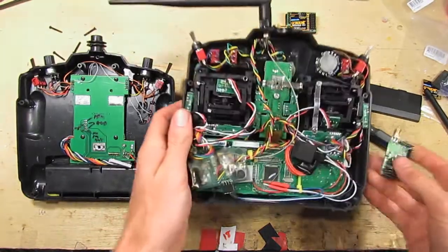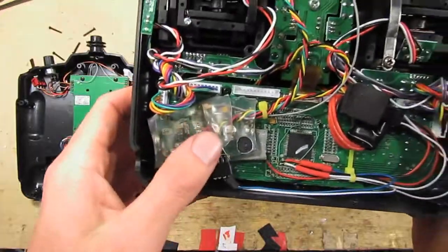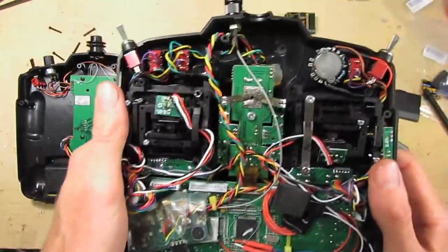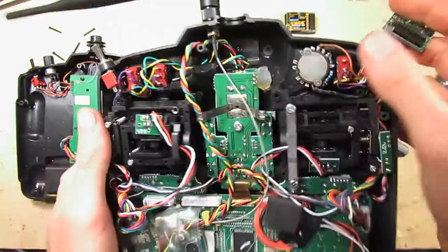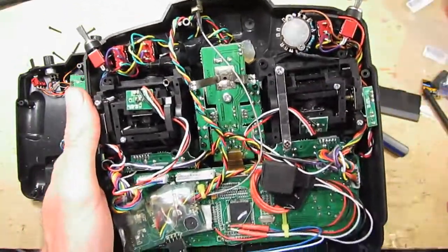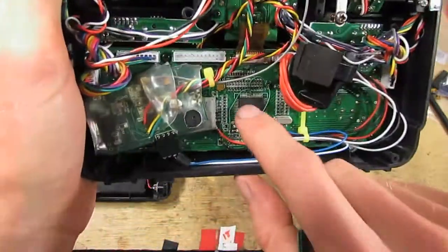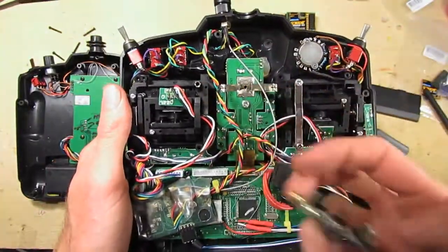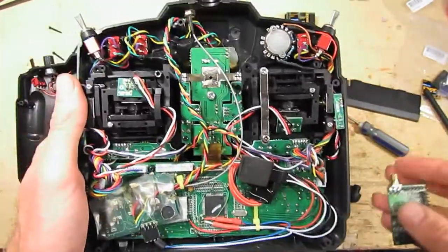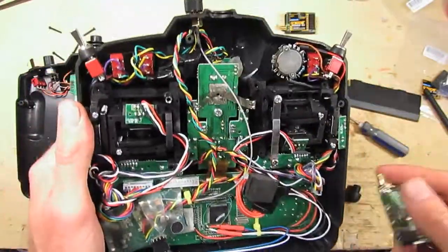This is inside my 9x, which has got the FRSky DHT module there. I've got the 6-position switch mod done there. I've got the ISP header there for programming Open9x and all that. I've got links to an article on all these mods.